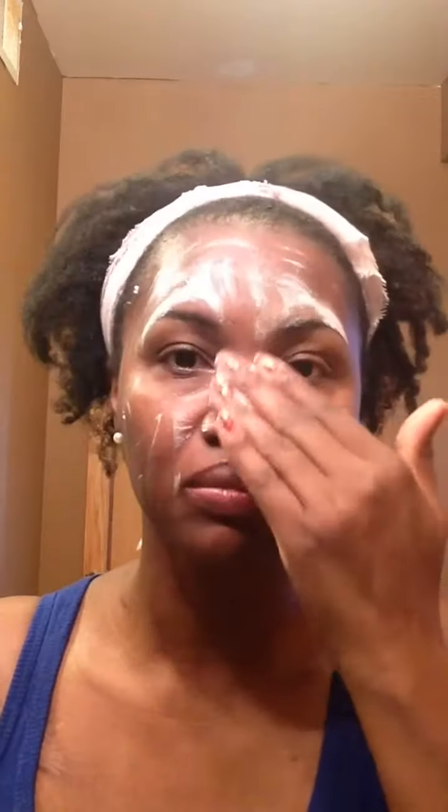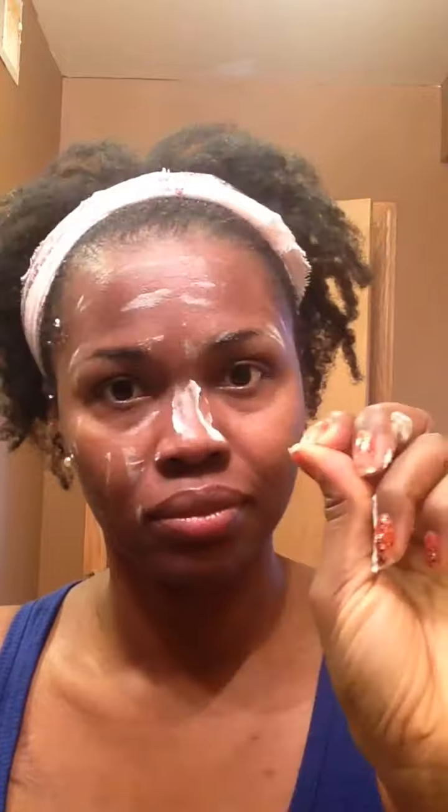I took out my nose ring — didn't notice it was in there. So now I'm wetting my face so you can see how the product reacts to water. As you can see, it's lathering up, it's more foamy, it's allowing you more time and space to manipulate the product. Please do use this with water — I will talk more about that in the review section.